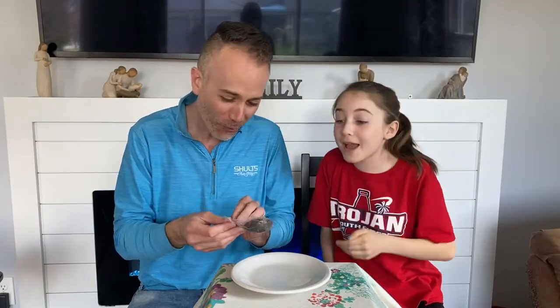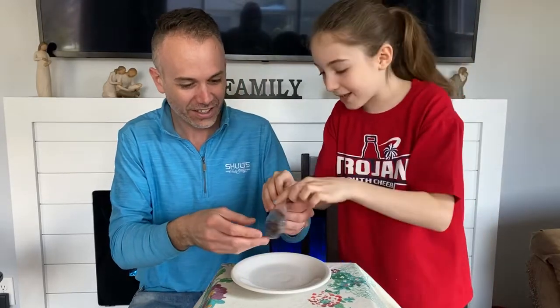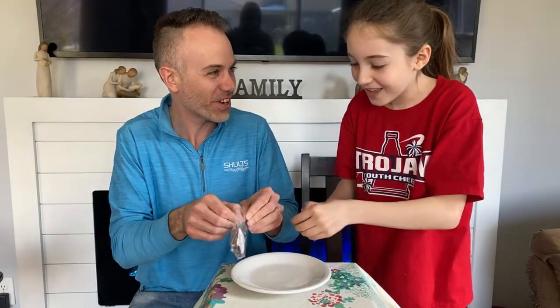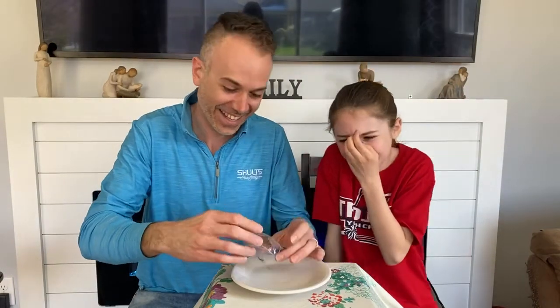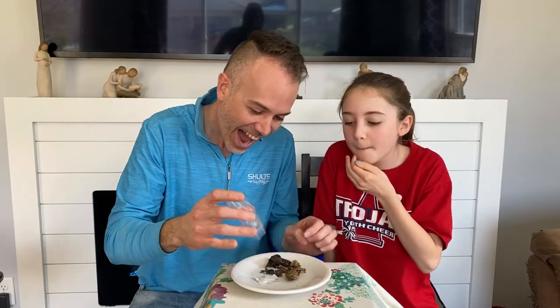They aren't... oh my gosh. Wait, don't take them out. I'm going to put them on the plate. Don't take them out yet. I'm going to show them. You're going to have to pick it up with your fingers and show them. No. Oh my god.